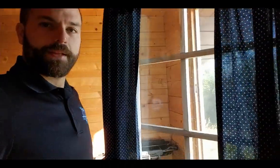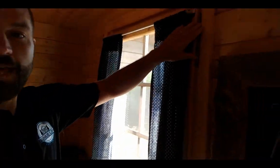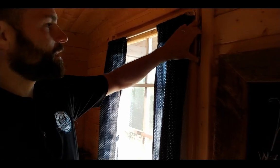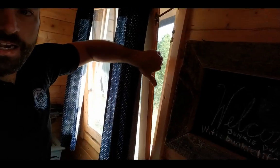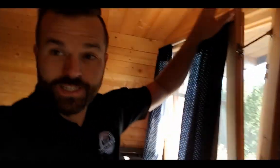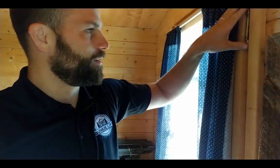The window opens the standard swing-up, swing-open way, but it also has a sliding way of opening — you can latch it up here and slide the whole thing in or out to create a nice little gap. I've also installed a little screen on the window, so you can vent the whole thing. It's a cool little fun way to do that.